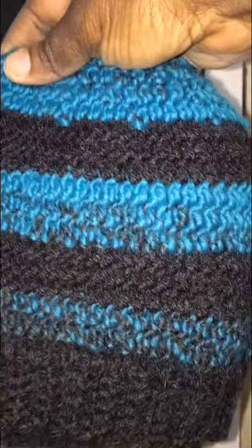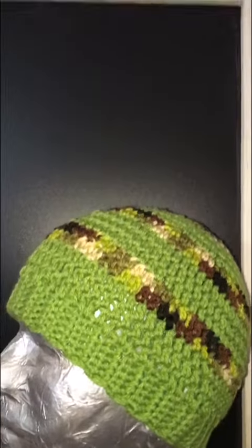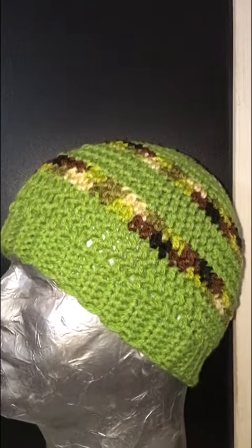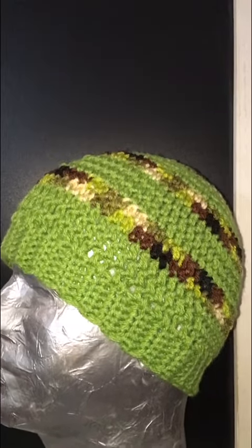I have tons of them, but yeah, this is what I'm doing. I just wanted to say hi to everyone — I hope everyone's having a great day, and keep crocheting! Bye!